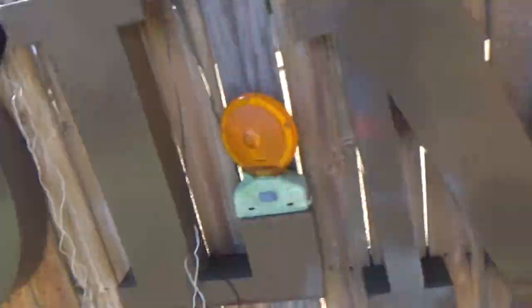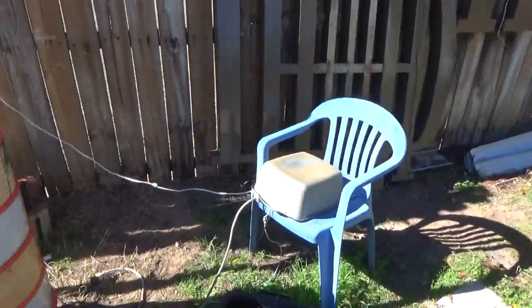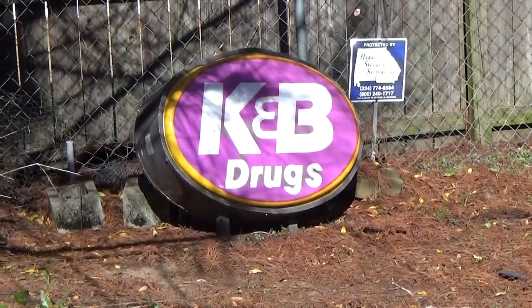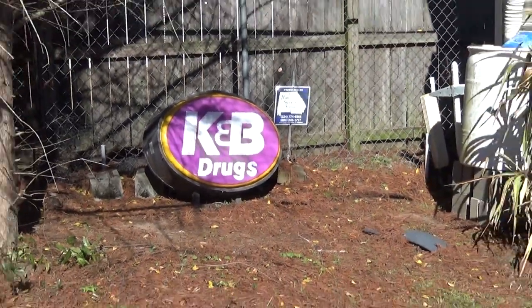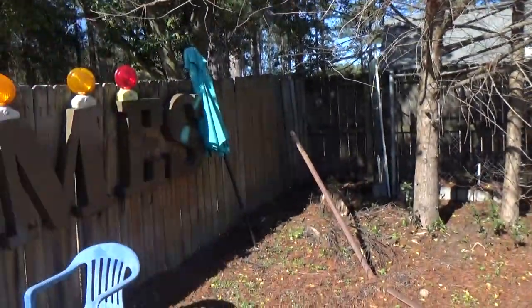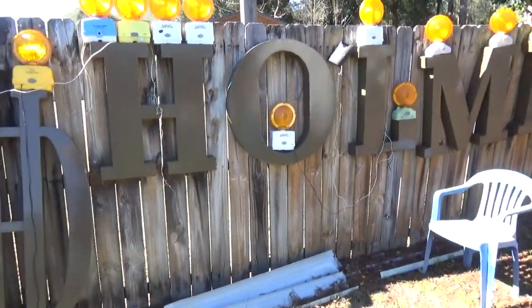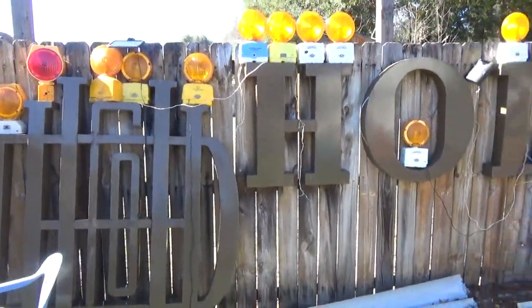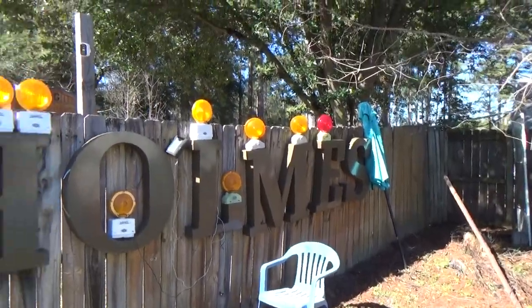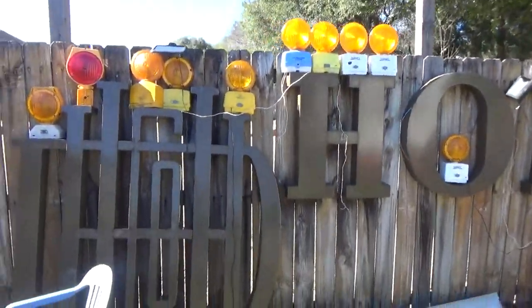For anyone watching from New Orleans — this is an original K&B (Katz and Besthoff) drug store sign from one of their stores when they got bought out by Rite Aid. And on the fence here is a D.H. Holmes sign from New Orleans — a staple of the city — Daniel Henry Holmes Company Limited. This was high up on the side of one of their stores when they got bought out by Dillard's.